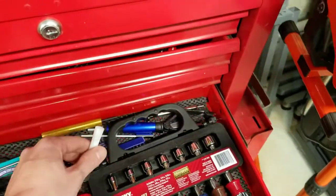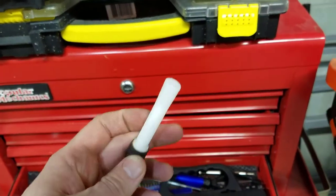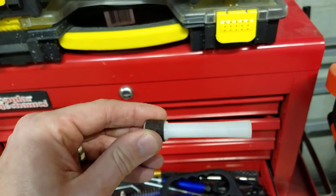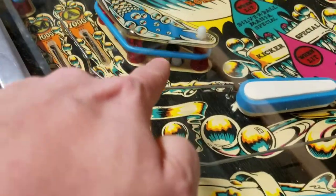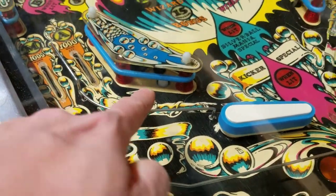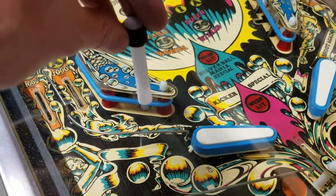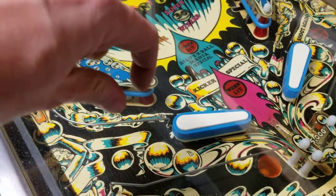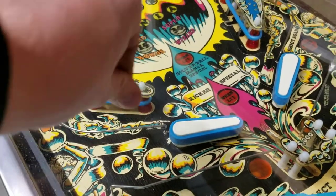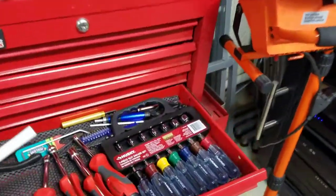I've also got a little tool for getting 44 bulbs in and out very quickly. If you've got lamps coming to the top of a playfield and it's hard to get your fingers in there, you push this on, it creates a compression fit, and then you can turn it to get the bulb out without trying to twist with your fingers. A nice little utility.